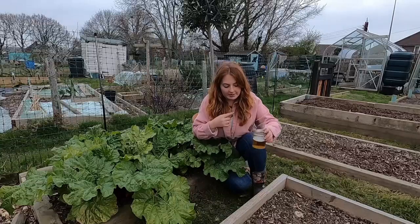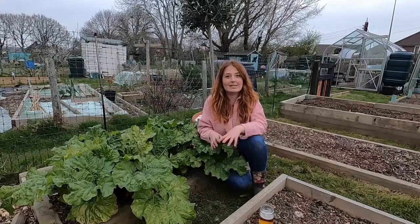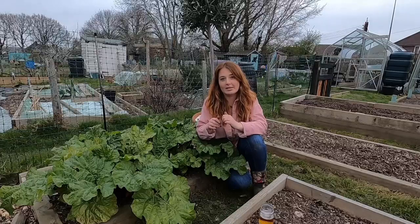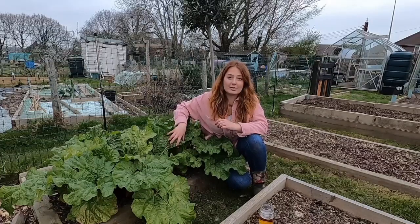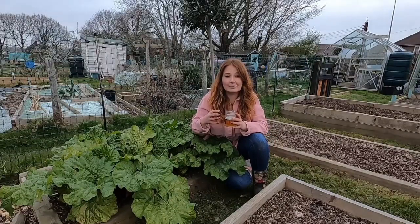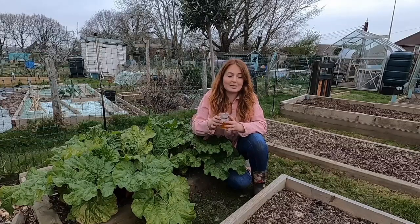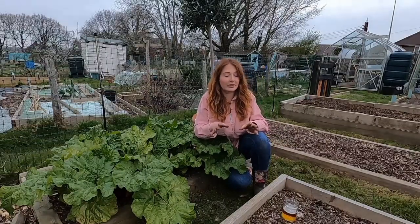Hide the jar somewhere you think you've got a problem, leave it out, and within a couple of days you'll have a pile of slugs floating in the bottom. They basically climb up, get very drunk, and can't climb back out. The only thing about beer traps is that slugs can smell the yeast from quite far away, so if you're on a big allotment you might end up attracting everyone else's slugs onto your plot — so it might not be the best method for everyone.